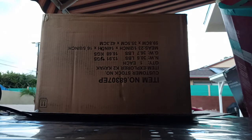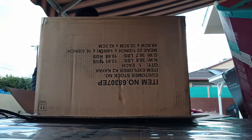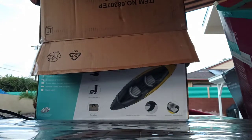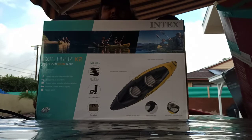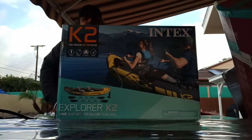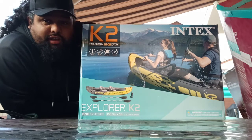I already had one before, I know what they're like. I did do some research, and I did see that some people do complain about these new versions. But let's just go ahead — let me show you guys what I got. If the box didn't give it away already — yep, another kayak. This here is the Intex K2 Explorer Inflatable Kayak.